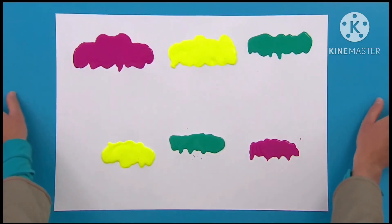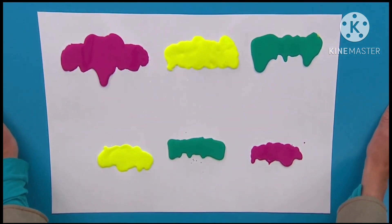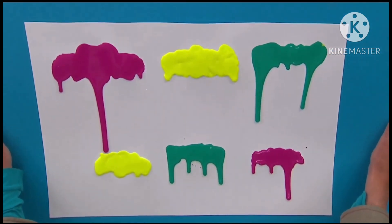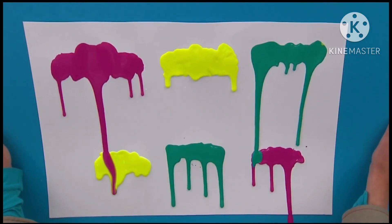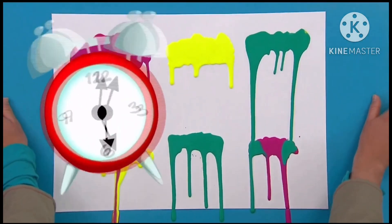Now for the really exciting part. Whilst the paint is still wet, we're going to gently lift up the paper and let the paint drip. Now it doesn't matter if the different colours all drip into each other, because that all adds to the effect. And when you're happy, leave it to dry.